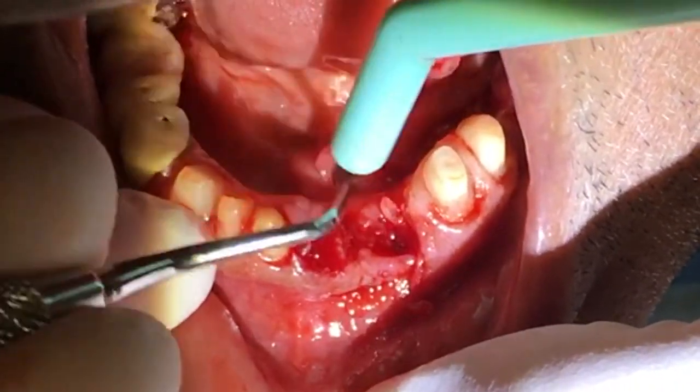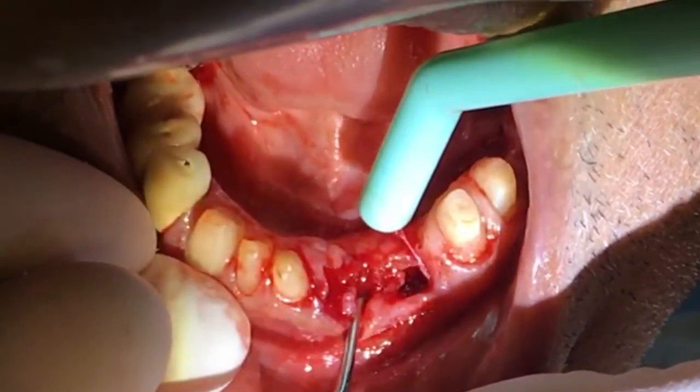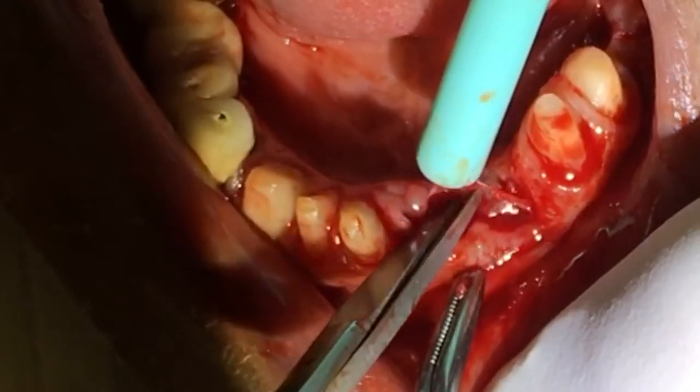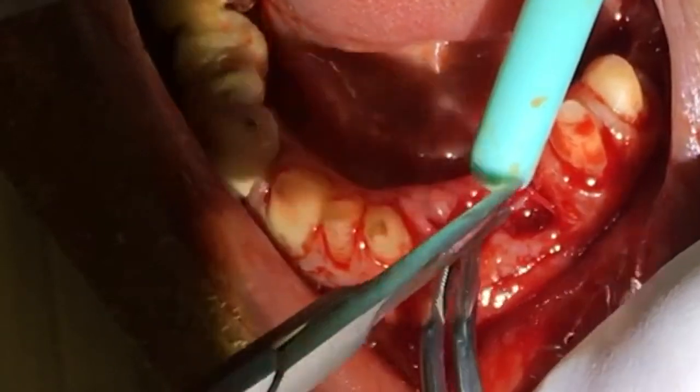After we're done scaling out all of the residual granulation tissue, we also cut out some of the excessive tissue as well. You can see there are some flaps of tissue, and we just go in and excise those out with the scissors.